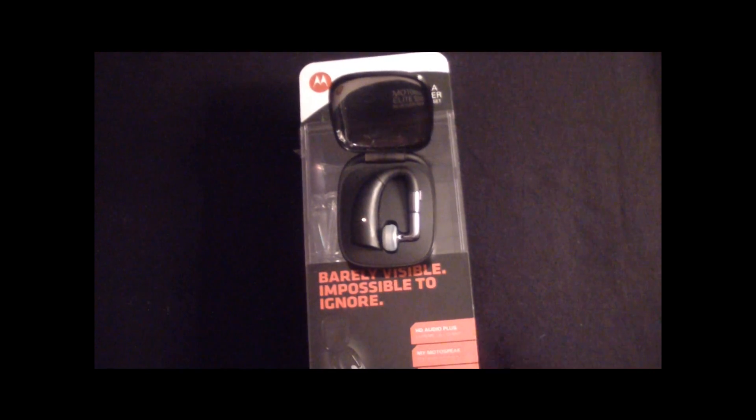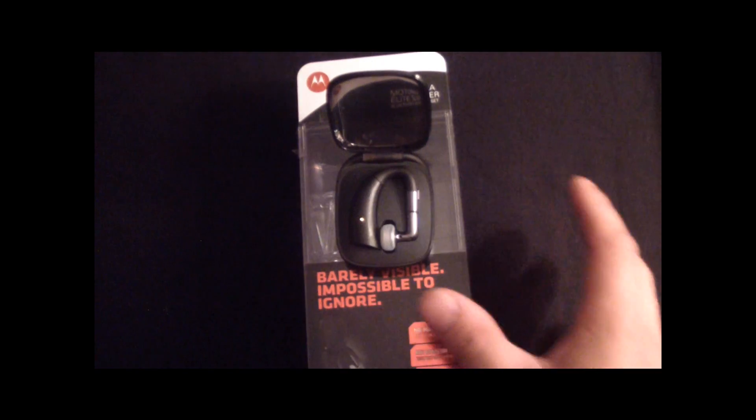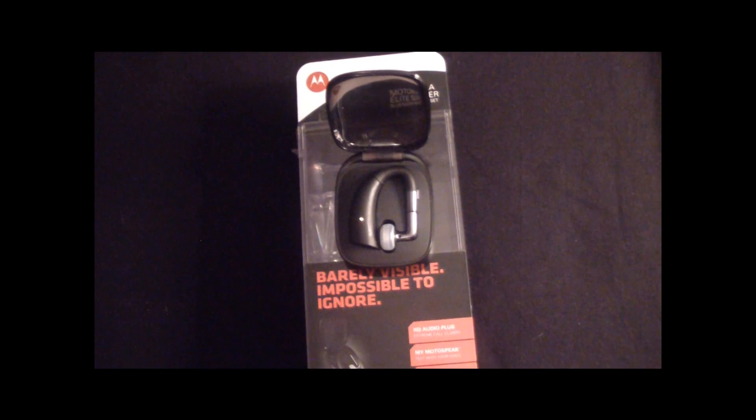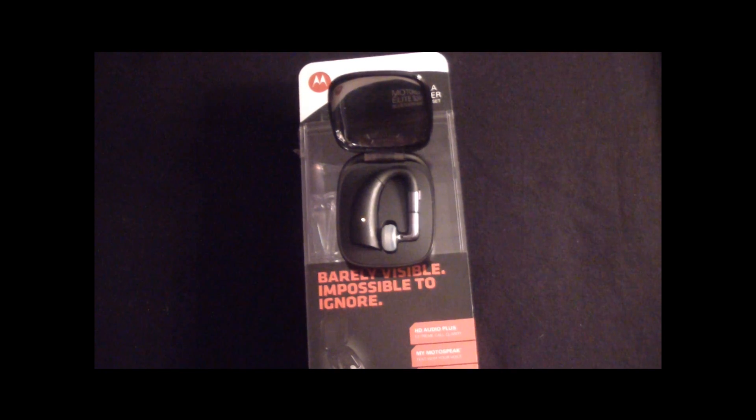A little background on this purchase: I had a Motorola Bluetooth headset probably about two years ago, and the cool thing I remembered was it had A2DP. It just sat on my ear. I mean, who uses these things really? You see people walking around with them and they look like jerks — that's just how I feel about it. I have Bluetooth in my car so I really don't need it.